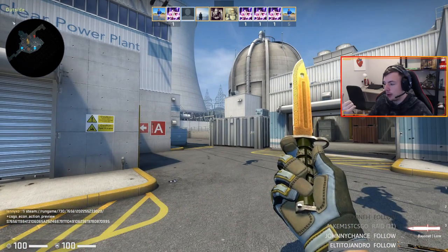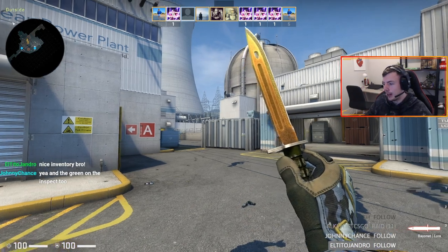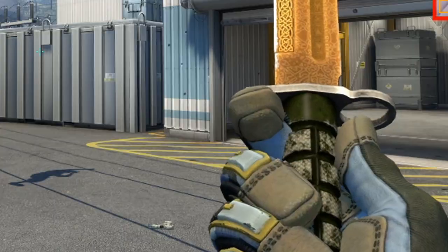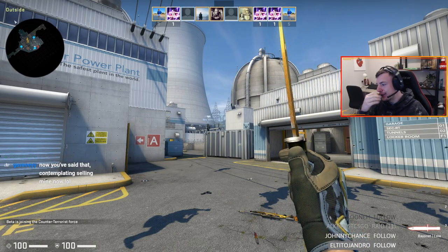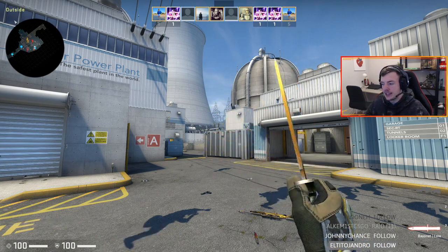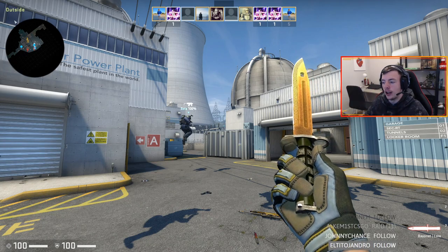The only thing about the bayonet is the finger warp — it literally goes through the top, like the index finger. I really like the bayonet pull-out animation, that is super sick, but then on the inspect, the fact that the finger goes through the handle really does my head in. The M9 does it too — the M9 thumb goes through the handle. These old knives are kind of scuffed. It's insane because you don't see it until someone points it out, and then you can't unsee it.